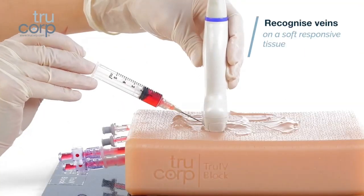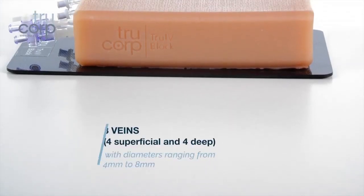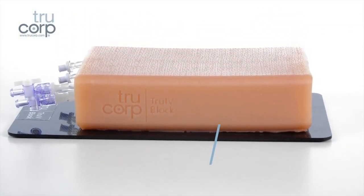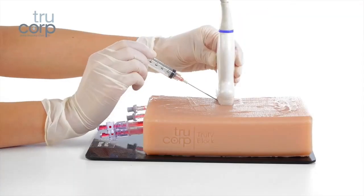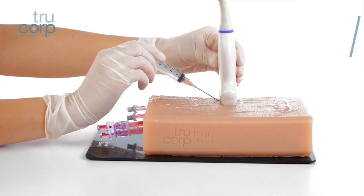On a soft responsive tissue featuring eight veins with diameters ranging from four millimeters to eight millimeters. Four of the veins are superficial and four are deep. For lifelike training, fascia layers are also featured for enhanced realism.